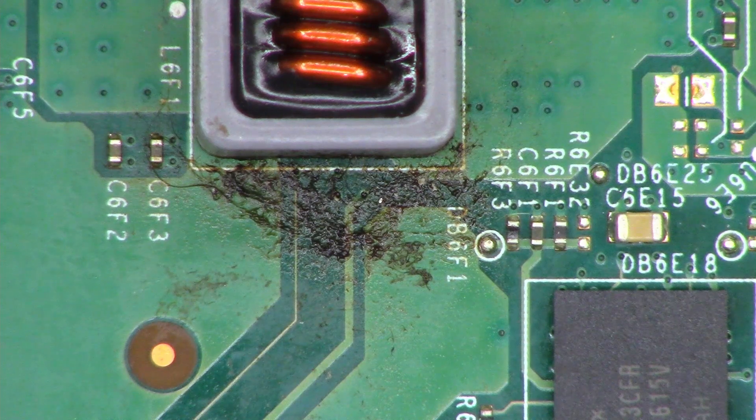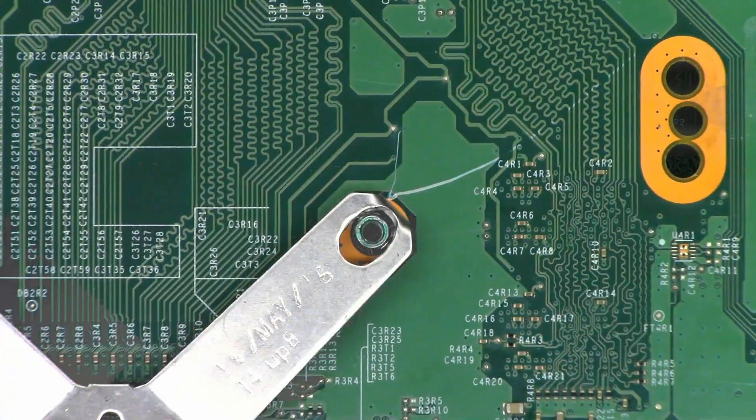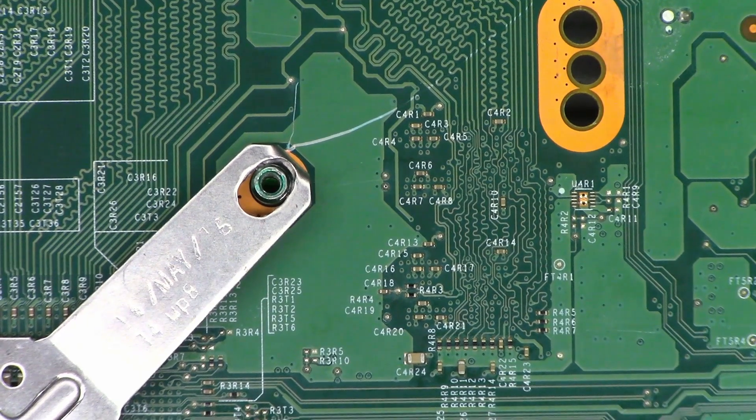Like I said, somebody else has been into this. Let's take a look at the bottom side of the board now. It looks like an angry monster, but anyhow, this is the spring where the microprocessor mounts. It keeps constant pressure between the processor and the heat sink. And if I look over here, somebody's tried to pry this thing off and they slipped, and it goes all the way across over to here. But luckily, I don't see any damaged components. I don't see any problems at all.